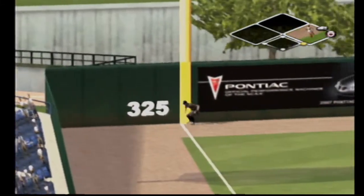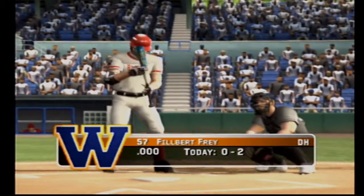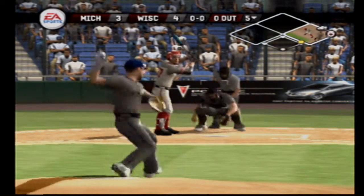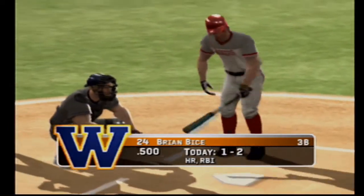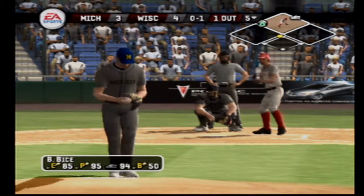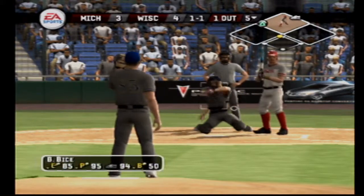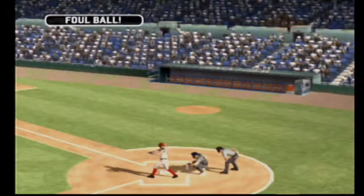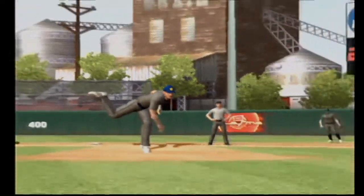The ball hit out to left — number 14 is aboard with a single. Number 57 is 0-for-2 today. Pick over to first, the runner's back in time. Hit on the ground toward the hole, throw to first — that's in time for the out. Takes a called strike on a fastball. Strike three — breaking ball. That foul ball caught the catcher, one and two — he's out of there. They threw him a breaking ball when he was looking fastball — strike three.